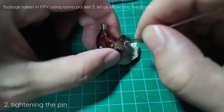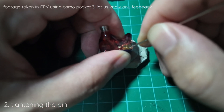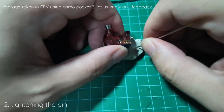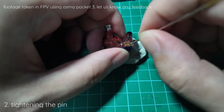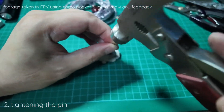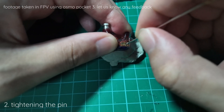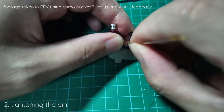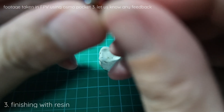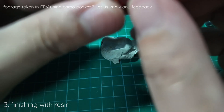Do the same for the other pin — find the gap and pull it in. If you cannot find a gap, place the needle near the edge and use a mallet or hammer to slowly knock it in so it is closer. There will be gaps when you do this, and we will fill those gaps with resin.